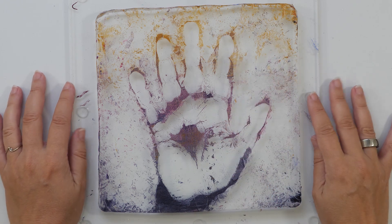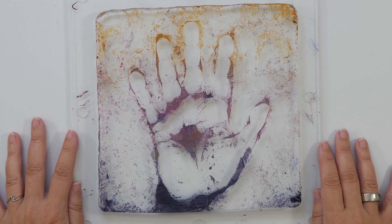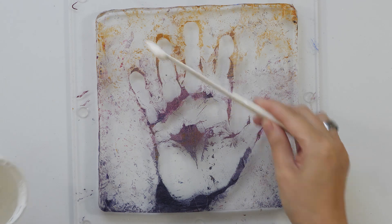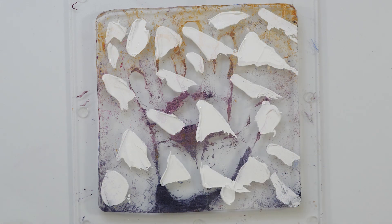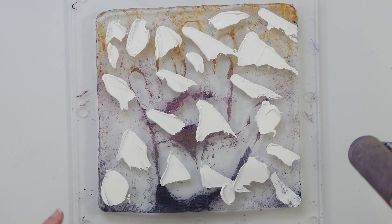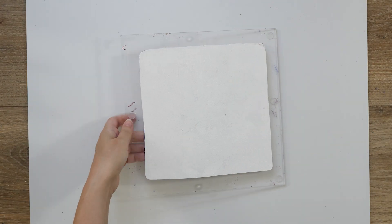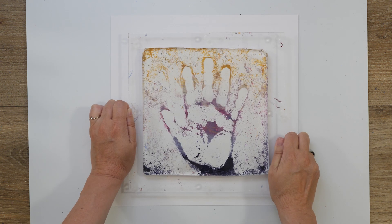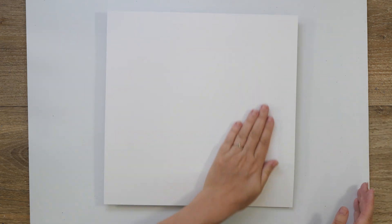So this looks dry enough. I cleaned my hand and my surface. So let's prepare for my print. This looks kind of gross, but this is dry. And even if a little bit would transfer, then it's not a problem either. This needs to dry and then we can pull the print.